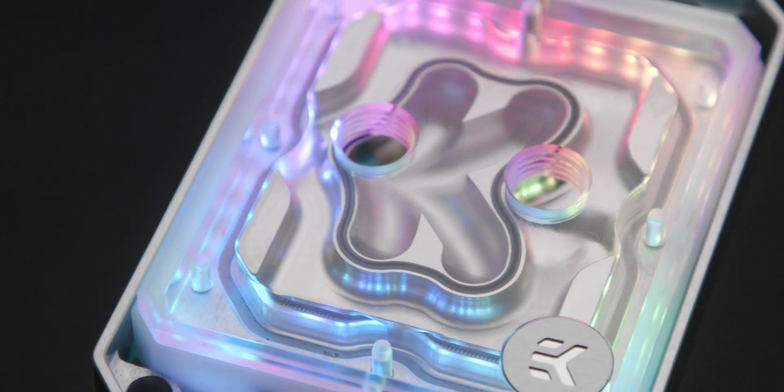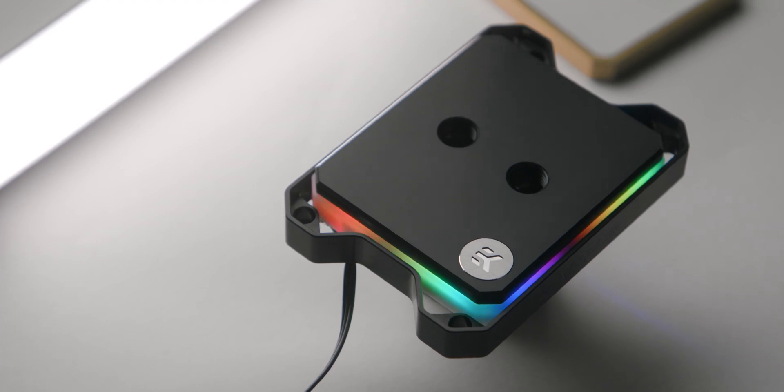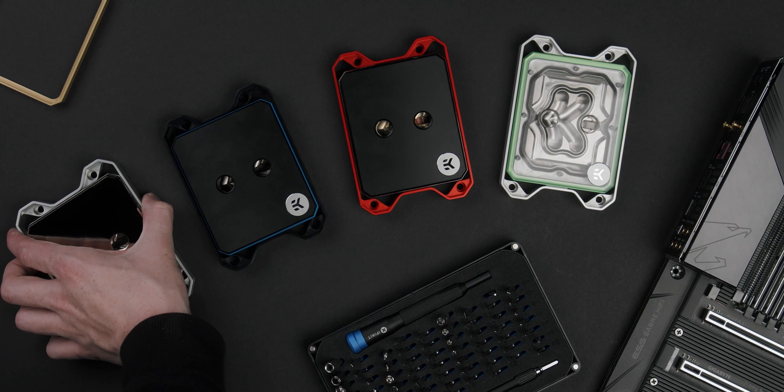The next two versions in the chain are nickel acetal and nickel plexi. These both feature digital RGB lighting as standard, with 40 diodes for perfectly even illumination around the outside of the block, or illuminating inwards on plexi versions so you can see all of the coolant. And at the top of the line is our full nickel block.